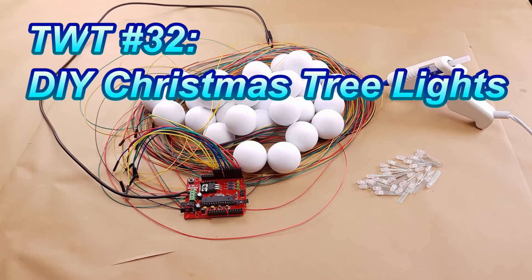Hello everyone! Today's episode of Tinkering with Tarius is going to be a bit holiday themed. The project for this episode is DIY Christmas tree lights.